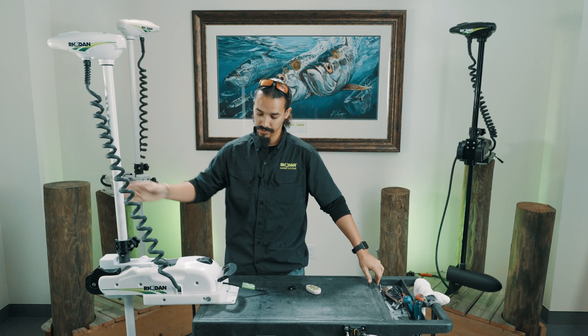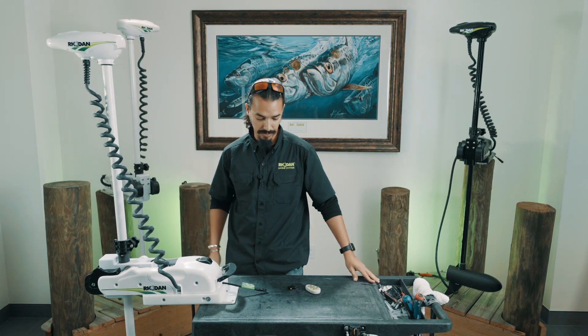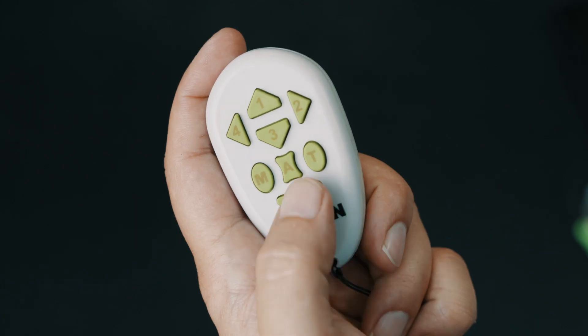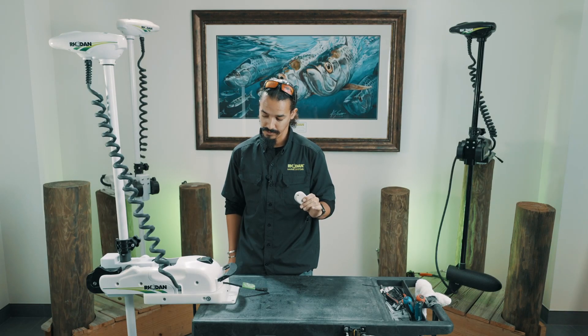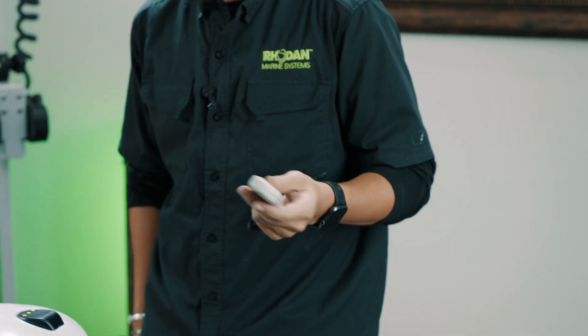Deploy it one more time — you can deploy it all the way. You'll get another double beep and it's going to keep beeping. Then take your FOB and push and hold the off button. Once it stops beeping, your FOB is paired.